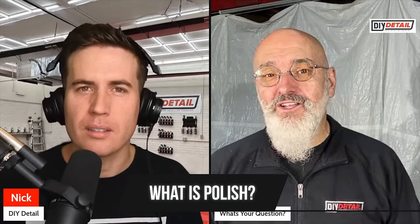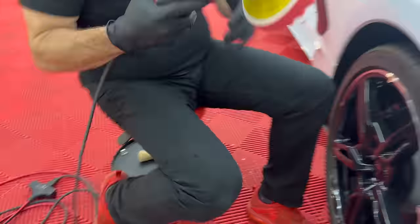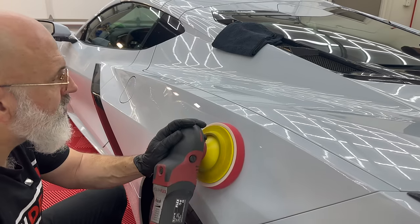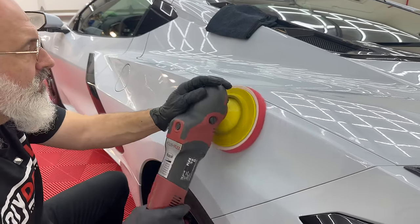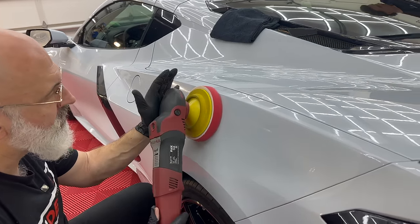Polish, depending on where you're coming from, can mean very different things — different countries, different ages, different times. For us, a polish is an abrasive. It is something that you use to polish away scratches, those paint defects. So it's like a liquid sandpaper in effect.